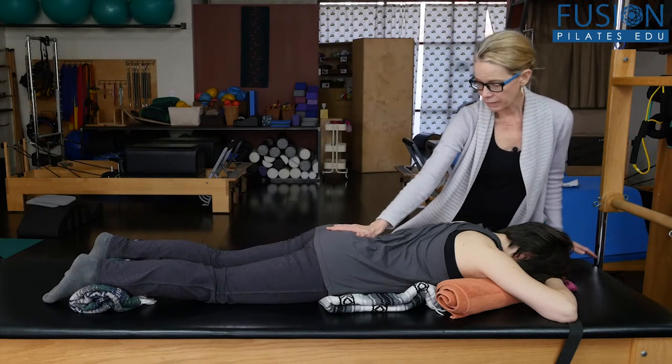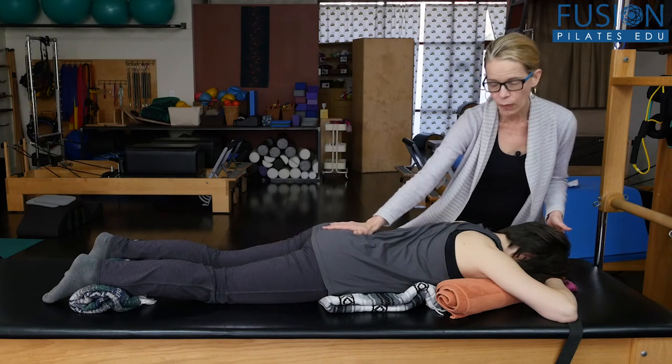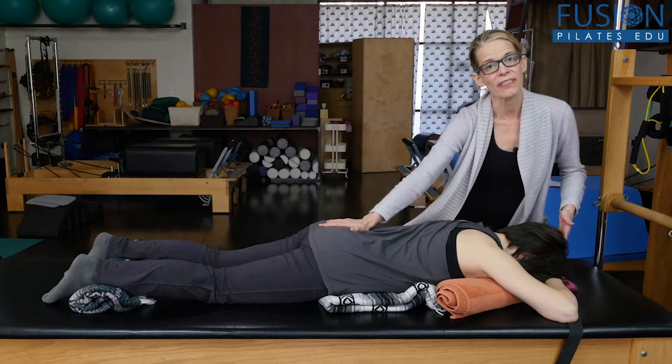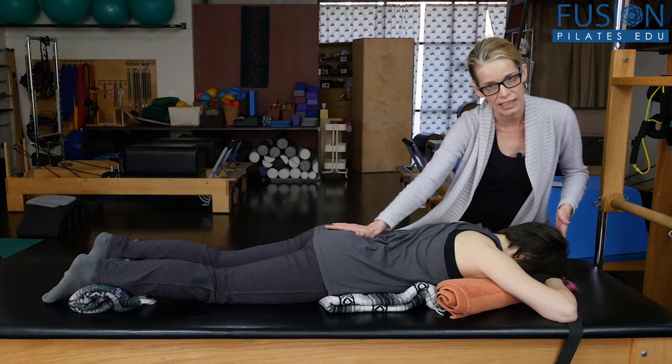So that the whole spine can share in this breathing wave. I'm going to place my hand right at the top of her sacrum and ask her on her inhale to breathe into her sacrum, to let the breath go all the way up through the spine, all the way to the crown of her head. Then on the exhale, we release the sacrum and the curves of the spine deepen.